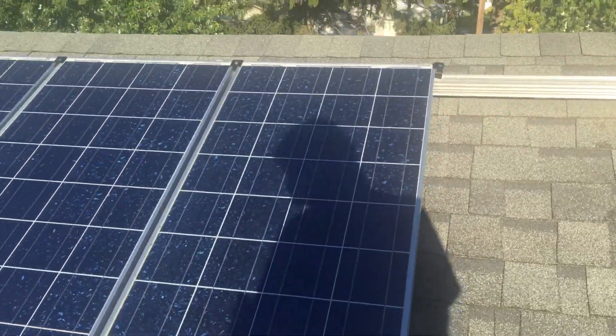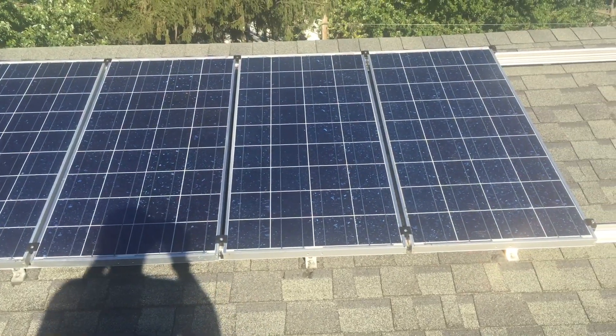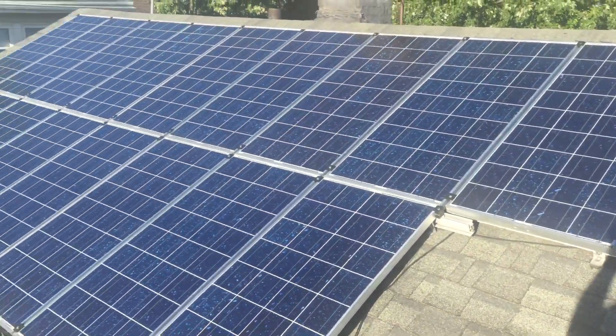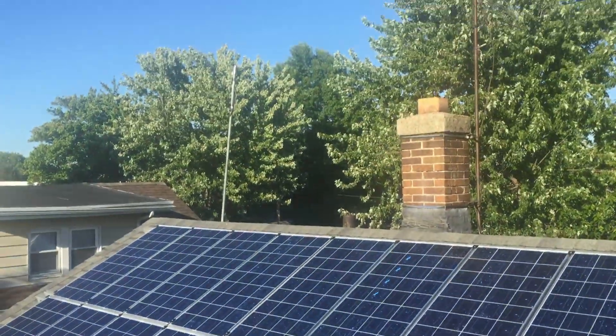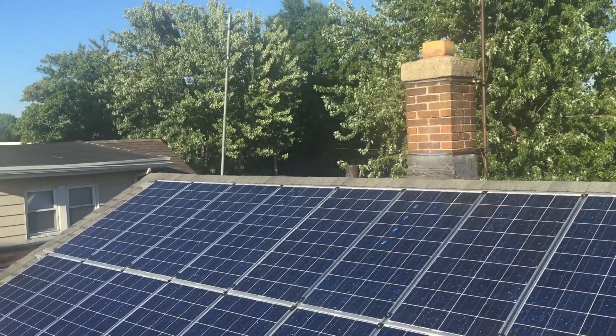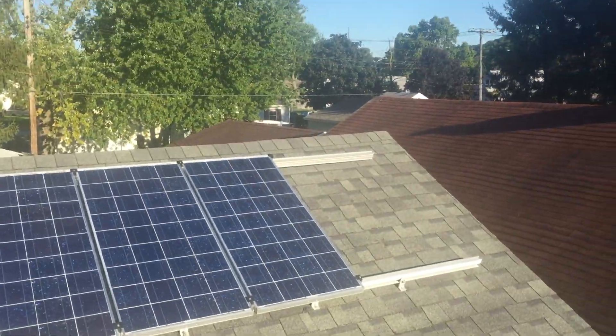Before when we did the TV show, we had like 500 watts sitting right here. Well, as you can see, these are bigger panels. Removed all that. Turbine is down currently for now. We will be adding it back up as soon as we get all this up here.